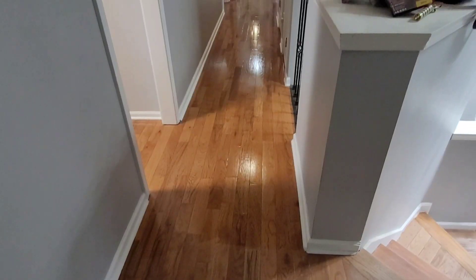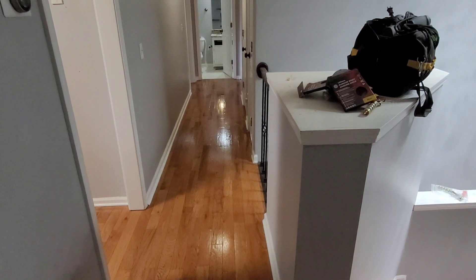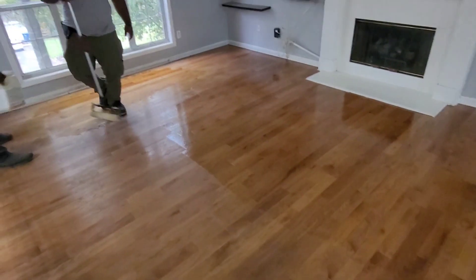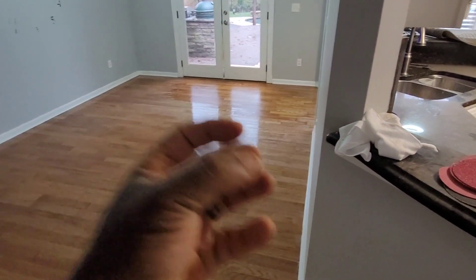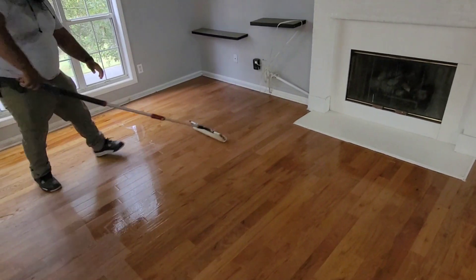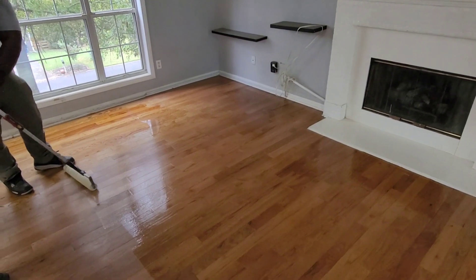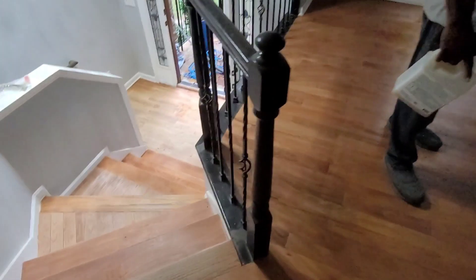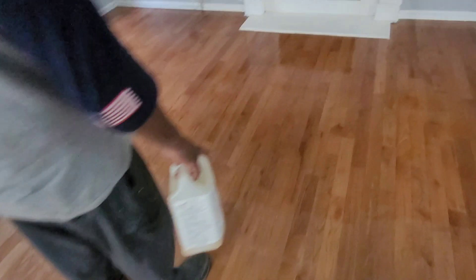We're putting the first coat down now, and as you can see, there's already a big difference after screening, cleaning, and prepping these floors — they're looking so much better. Robert is doing some rolling on those back areas. We sanded those down as much as possible to help blend them in. These floors have never been serviced before and will eventually need a full sanding, but right now we just want to make them look as good as possible so the client can move in. Overall they're looking really, really good — we got all that rotten wood sanded off and this area is ready to coat as well.